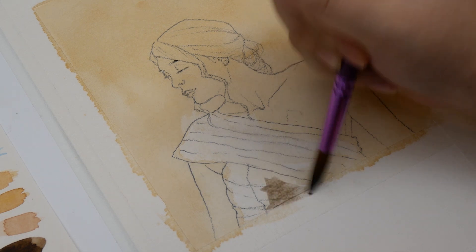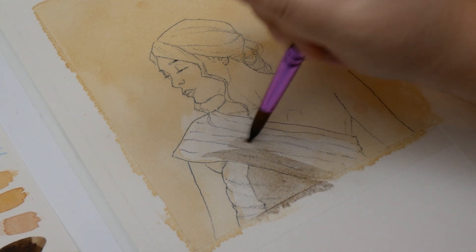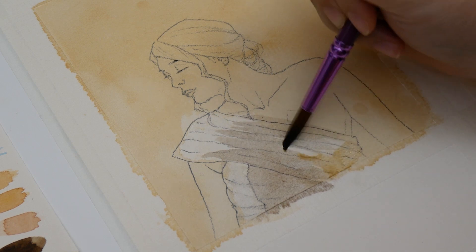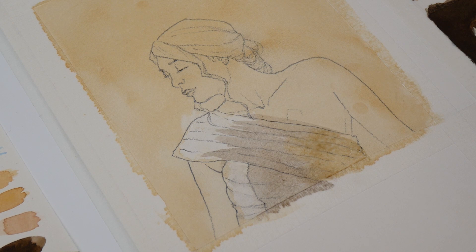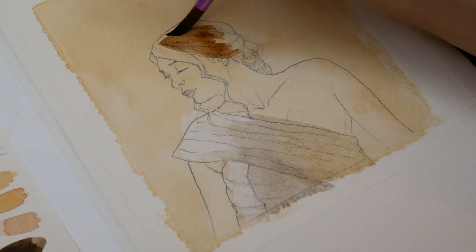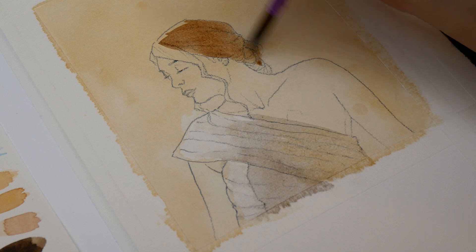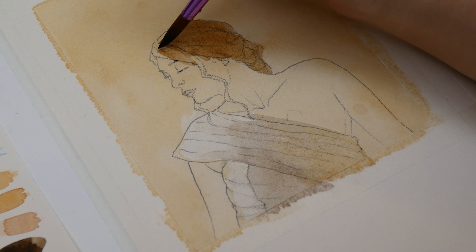Establishing this warmth early on helped unify the next washes and kept the skin lifelike in the highlights. After the first layer was completely dry, I laid down the base colors for her dress and hair. White is an interesting shade to render because it picks up on the surrounding colors. I added some of that warmth to the bounce light area, but mixed more blue into most of the dress shadows to create a soft, neutral gray. With such a limited color palette, hue shifts and color temperatures were more important than ever to convey differences in material and color. Even though the white dress was being influenced by its warm surroundings, it should still have cooler shadows than the hair and skin, which have warm local colors.